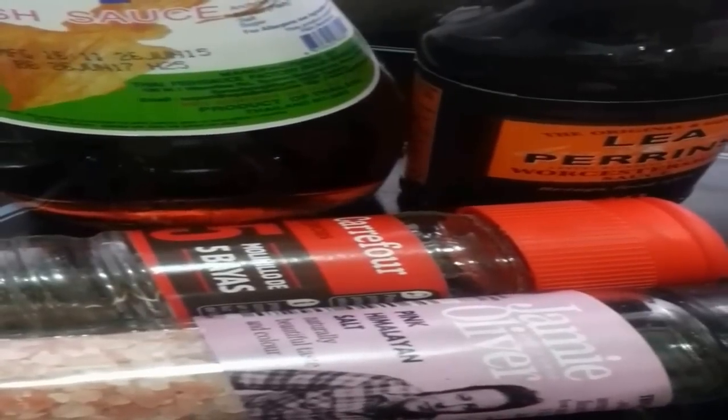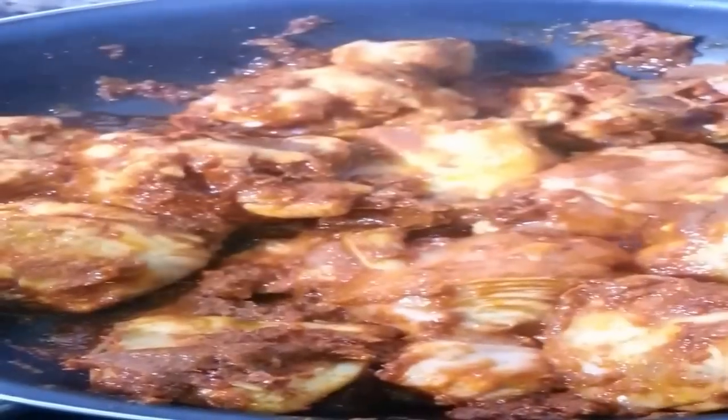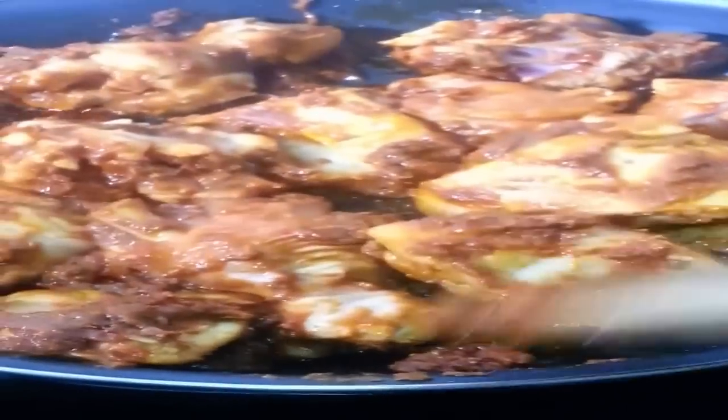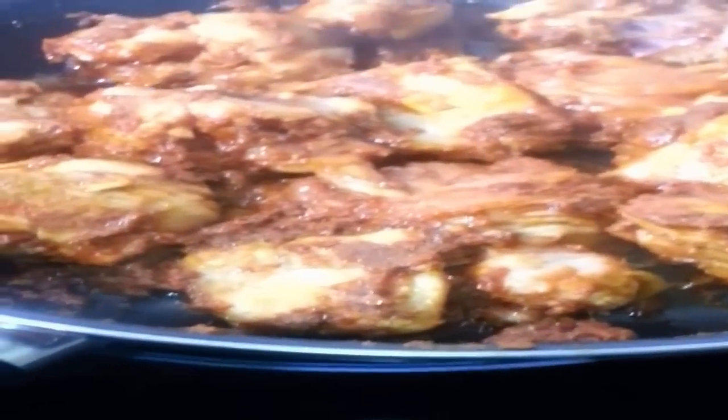For our seasoning we now have fish sauce, Worcester sauce, salt and pepper. Now cover and let simmer for five to ten minutes.